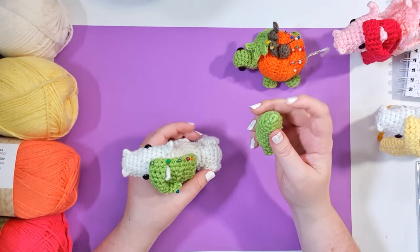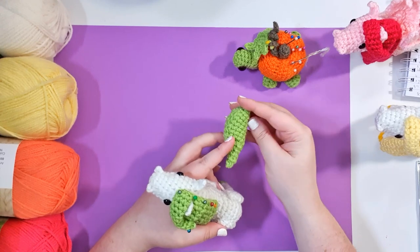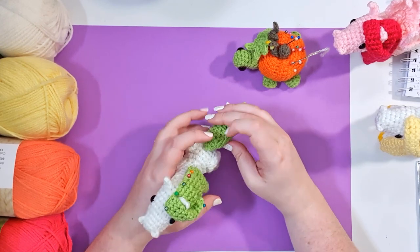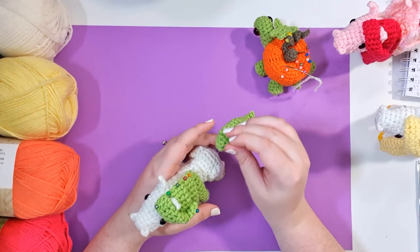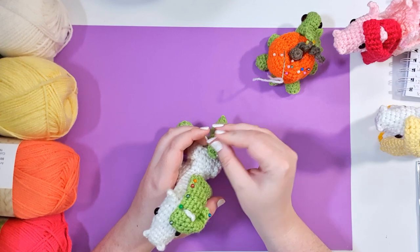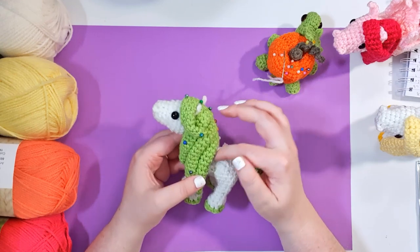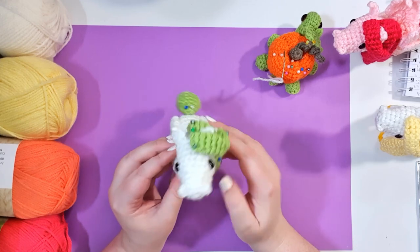For the tail, identify your starting magic ring — you'll note there is a curving outside and a curving inside or straight side. The straight side goes against the body. Pin the magic ring to roughly where the end of the spine would be, and a couple of pins should secure that in place. I recommend waiting until after we've made the wings to sew these pieces on, so you can make sure you've left enough space.